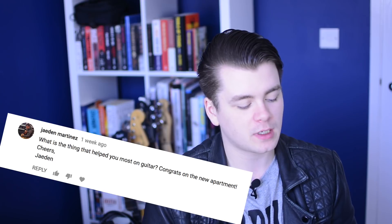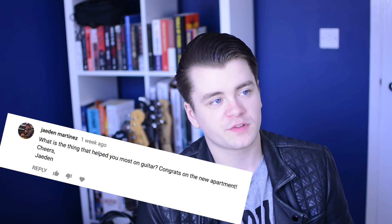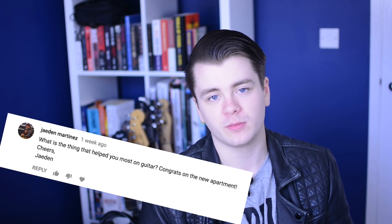What's the thing that helped you most on guitar? The thing that helped me most, without a shadow of a doubt, was sitting down and learning the notes of the fretboard. I can't stress enough how many doors that opened for me as a player.